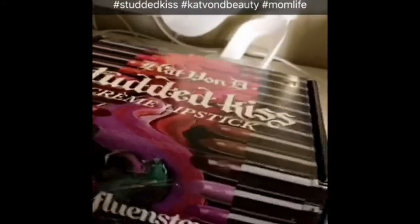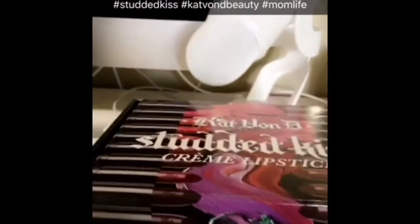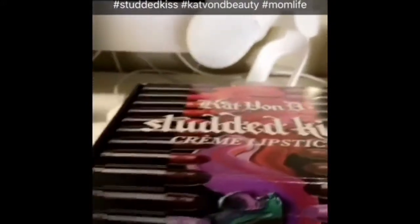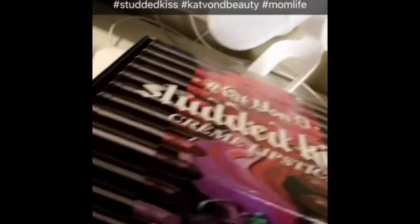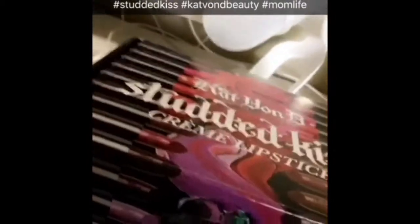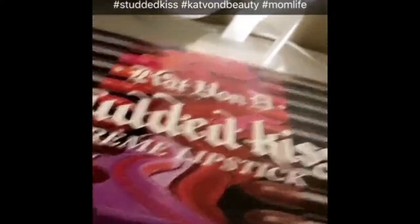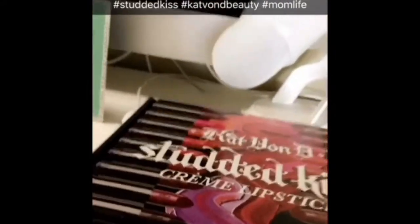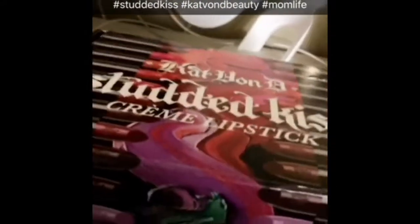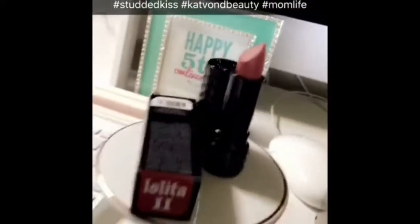Check out hashtag Studded Kiss on Instagram to see everybody's shades and learn more about this. Thank you to one star Kat Von D for my lipstick. I'm really interested in trying more colors, so let me know if you have one of these or any of her lipsticks and what colors you recommend — I watched a YouTube video and there were way too many cool colors I want to try. Alrighty, see y'all later.